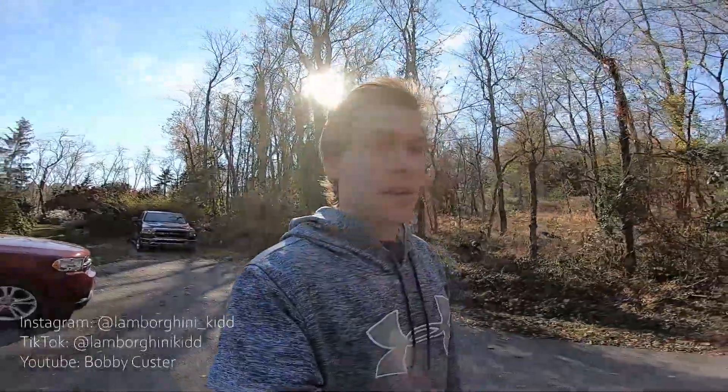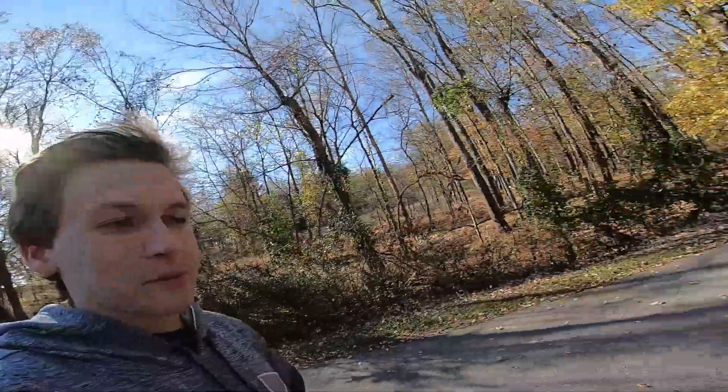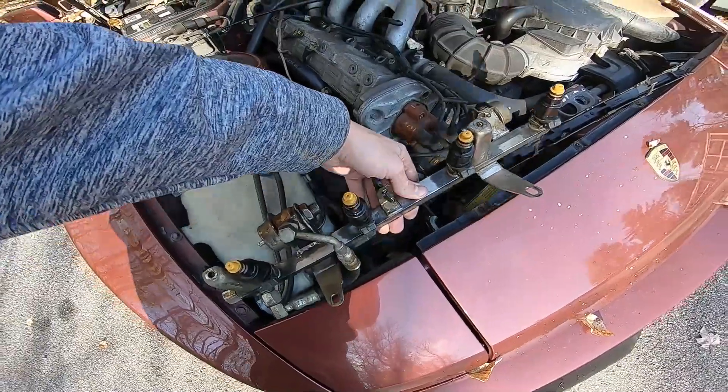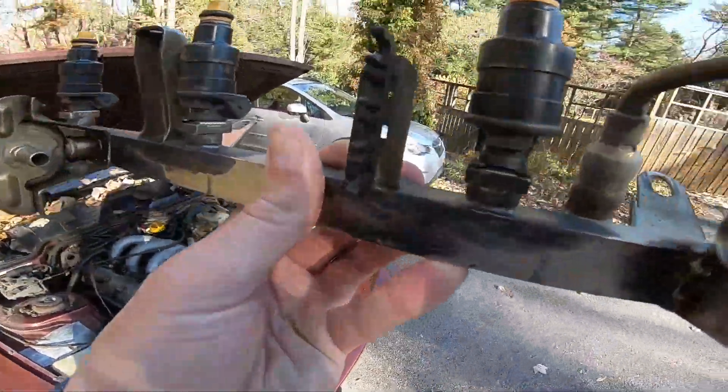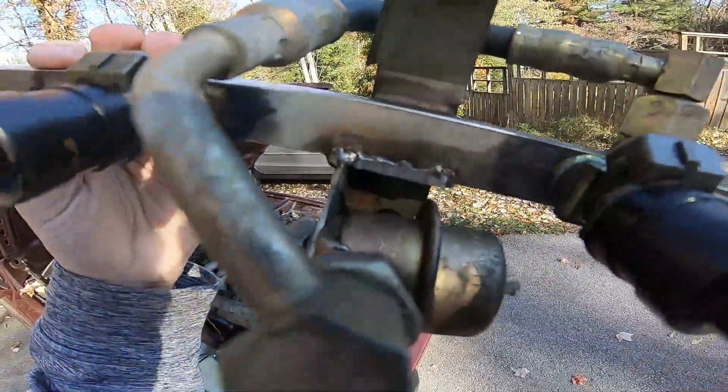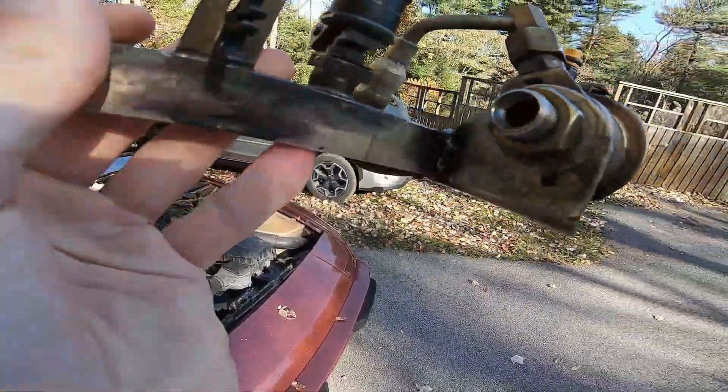Alright, well guys, after struggling a little bit — turning on the GoPro and then realizing I didn't have a battery in it — here we are a couple days later. I got the fuel rail back from my friend. I already got the injectors back in. Essentially, you literally just push them in and slide the clips on.